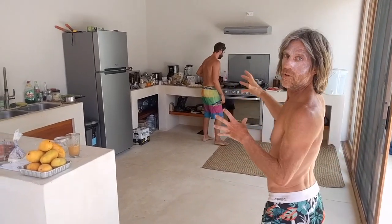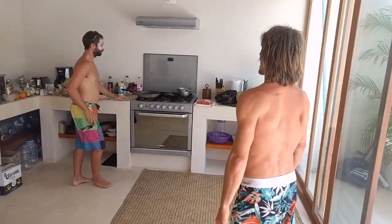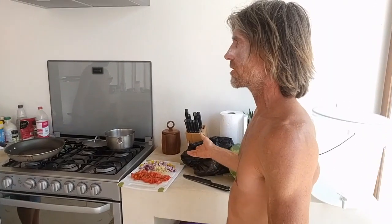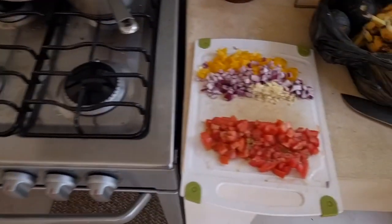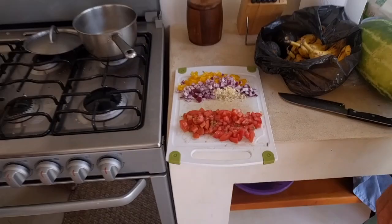So today, with my good friend Jan, we're going to do a tofu scramble. This is a kind of breakfast that replaces scrambled eggs — it has a very similar texture, same kind of color, and it tastes very very good. First, Jan probably cut all the veggies: peppers, onions, garlic, and tomatoes for the end, but we'll start with the peppers, onions, and garlic for now.